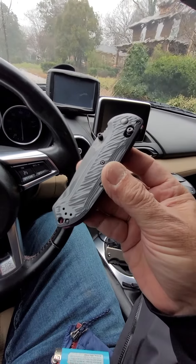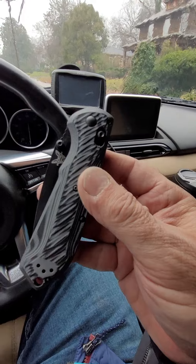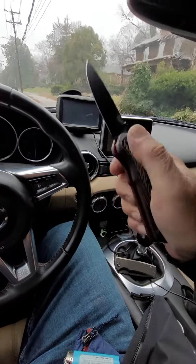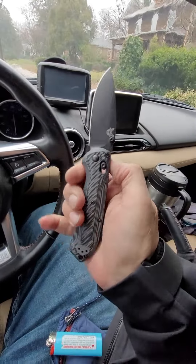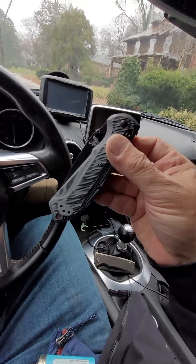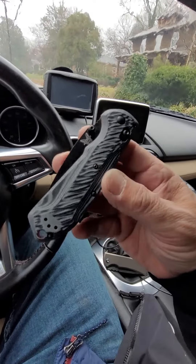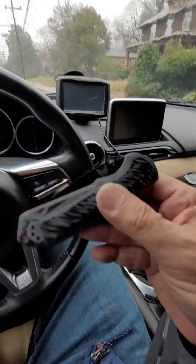I don't think I should only put out nice videos about knives. I watch a lot of knife reviews and there are some glowing videos of some pretty average knives out there. So I'm giving you my honest opinion — and there it is.